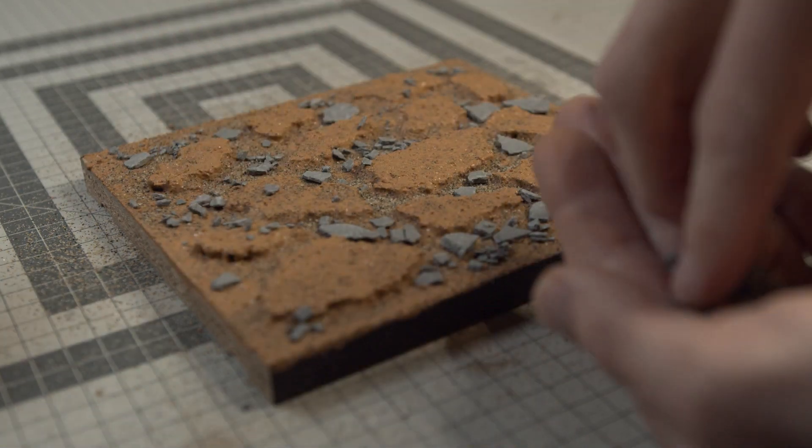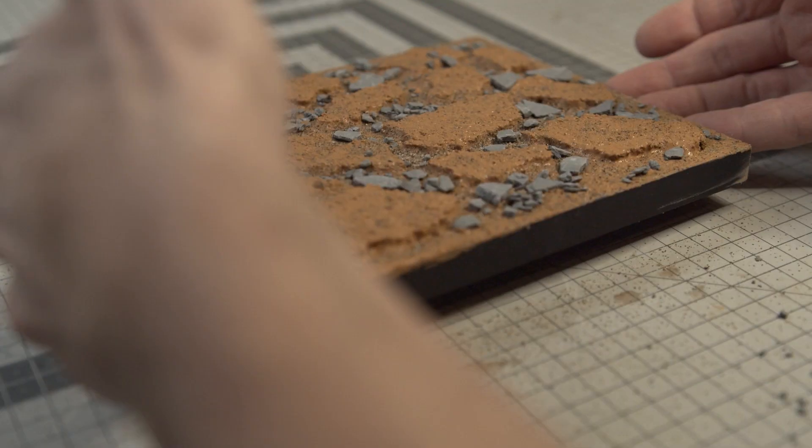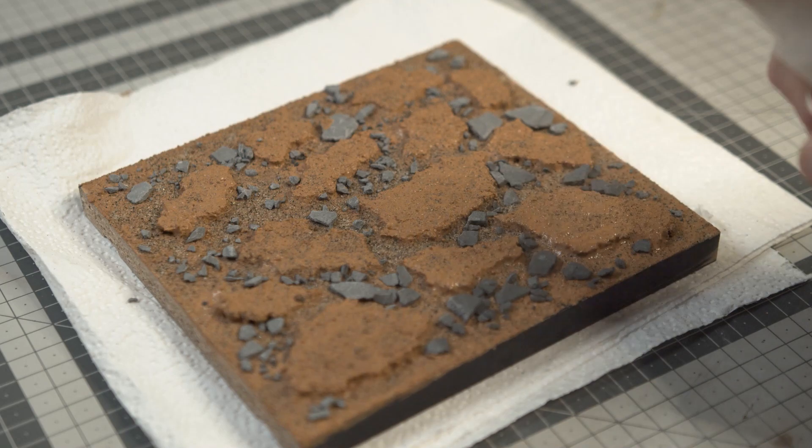I mix mud podge, paint, plaster, and water and coat everything in it. This makes the spaces between the cork less flat and blends everything together.